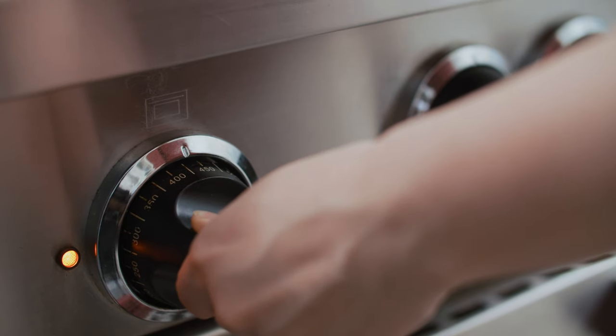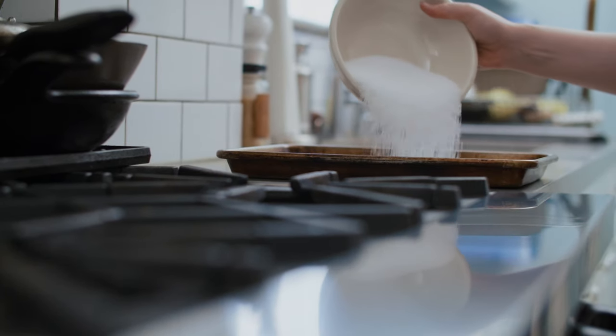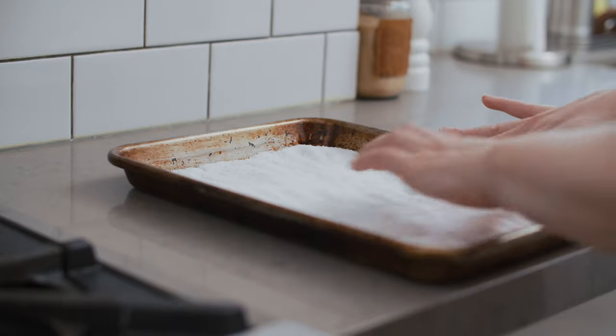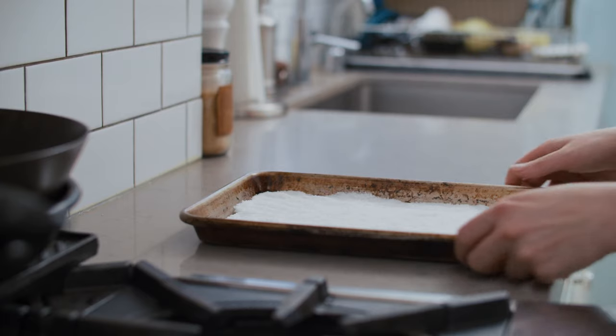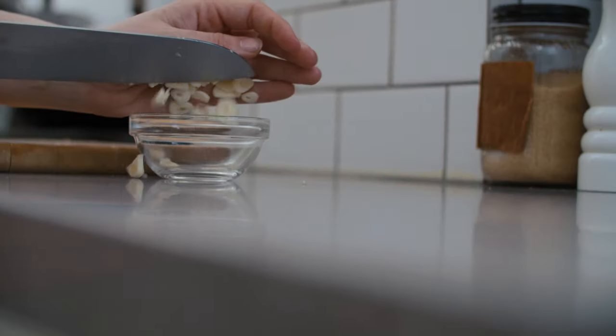Preheat your oven to 425 degrees Fahrenheit. Line a baking sheet with rock salt or kosher salt. The salt will help keep the oysters upright so they don't lose their juices. Next, let's start chopping. Start by mincing one clove of garlic and thinly slicing three. Set both aside.